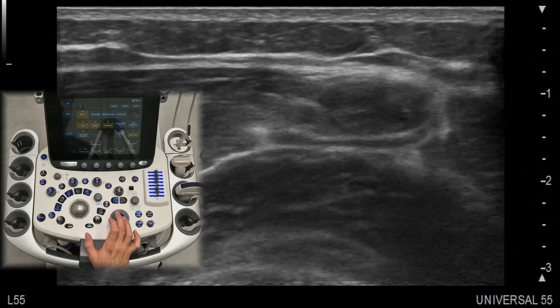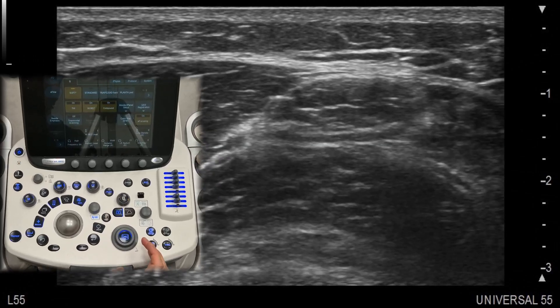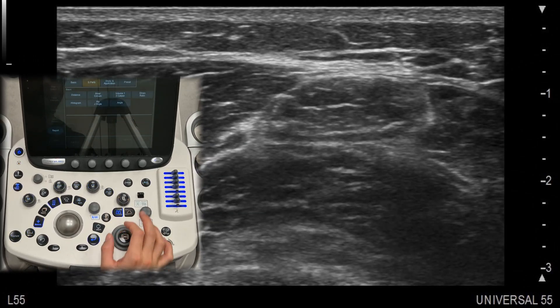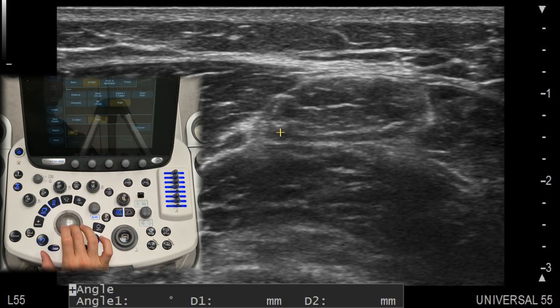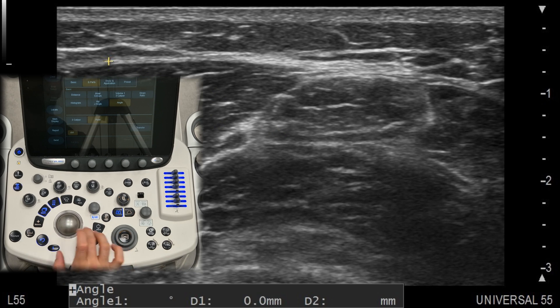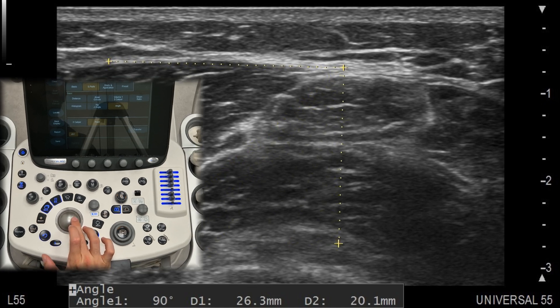The angle measurement tool is helpful when assessing joint angles or angles between anatomical structures. This can be particularly useful for MSK applications such as evaluating muscle fibers, pennation angles, or joint deformities. By placing three points at the lines of interest, the machine will calculate the angle between them.